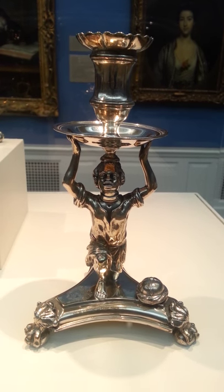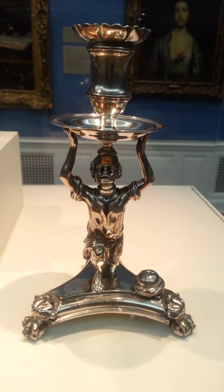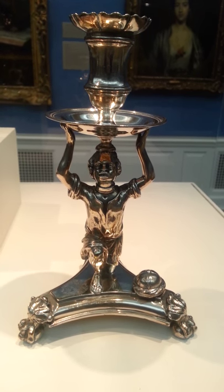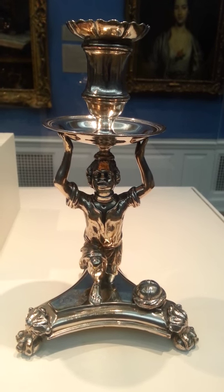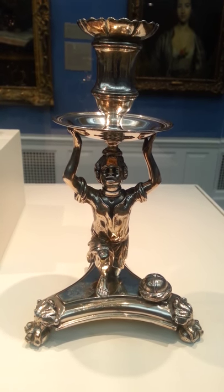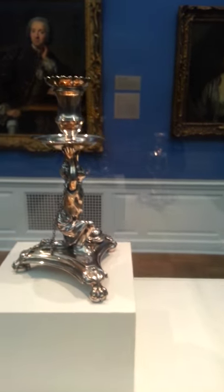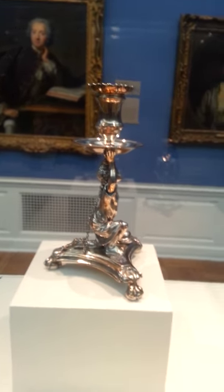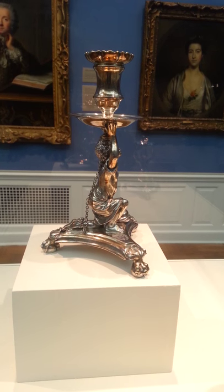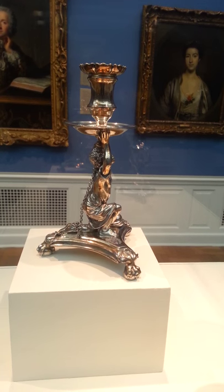Here we go — another video. This time it's a pair of George II figural candlesticks made in 1730 by Francis Nelme, a renowned English silversmith. As you can see, the figure is that of a slave child. This was commissioned by a family in Virginia who had fought in the Revolutionary War as well as the Civil War, and in the Civil War they were divided over slavery.